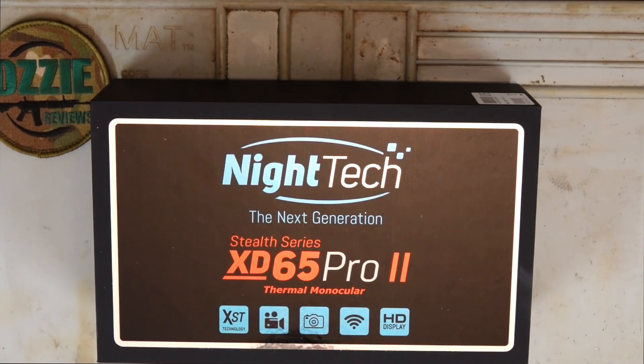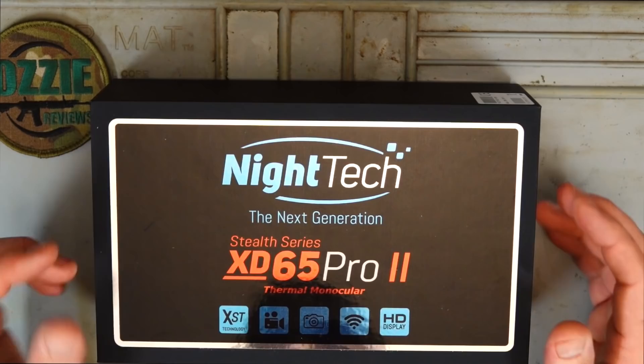Hey guys and welcome to Aussie Reviews. Today I'm checking out the Nighttech XD65 Pro 2 Thermal Monocular. This is it in the box, so let's open it up and show you what it comes with.